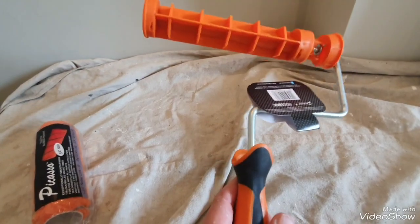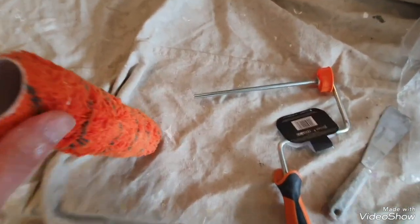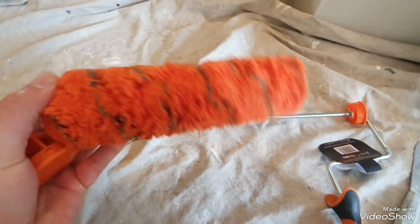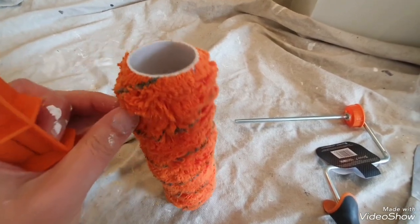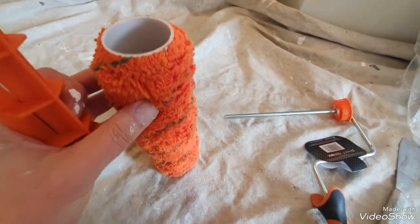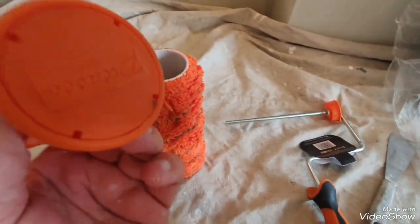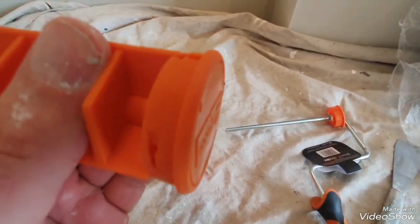Before I start, I dipped the sleeve in water and scraped off all the excess, just to get it going and remove any loose fibers from manufacturing. I found I was trying to put it on and it wouldn't fit at first.